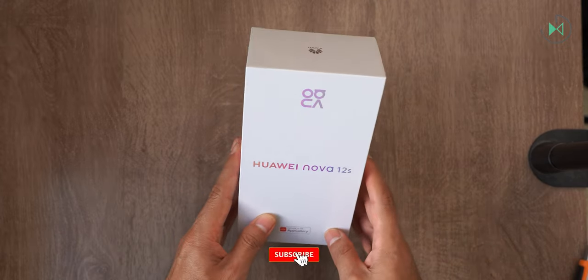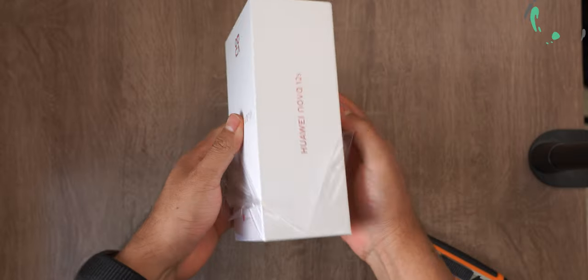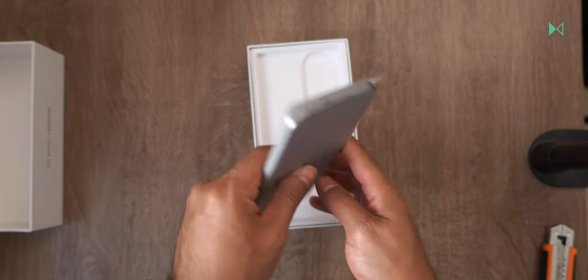Let's get to know what's inside this box. The first thing we come across is the cell phone, so let's take it out of this packaging so we can see it directly.